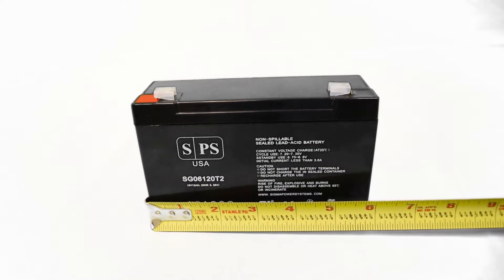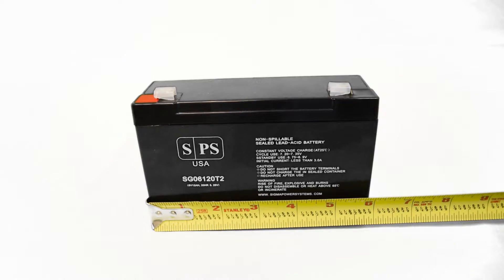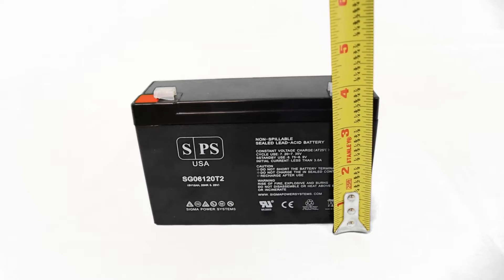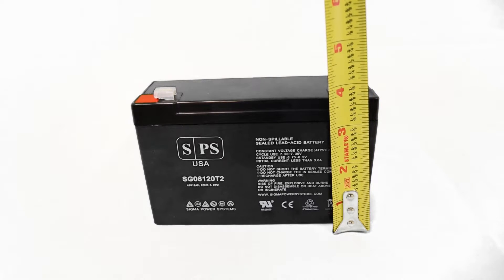This battery has a dimension of 5.94 inches lengthwise, 1.97 inches widthwise, and a total height including the height of the terminals of 3.94 inches.